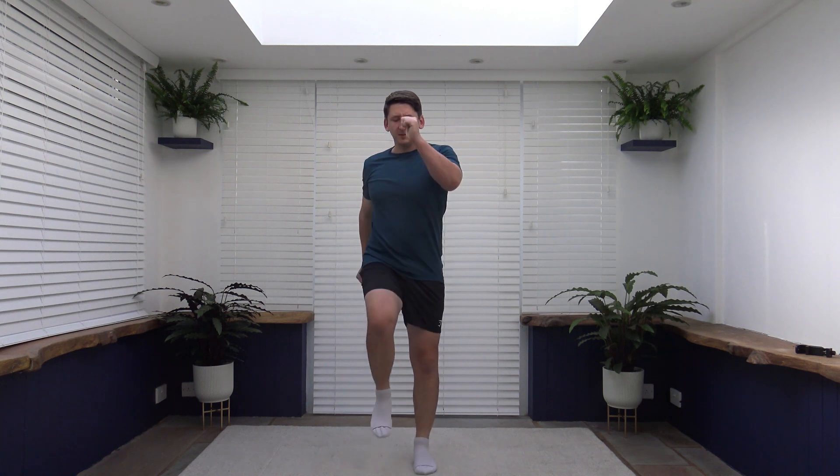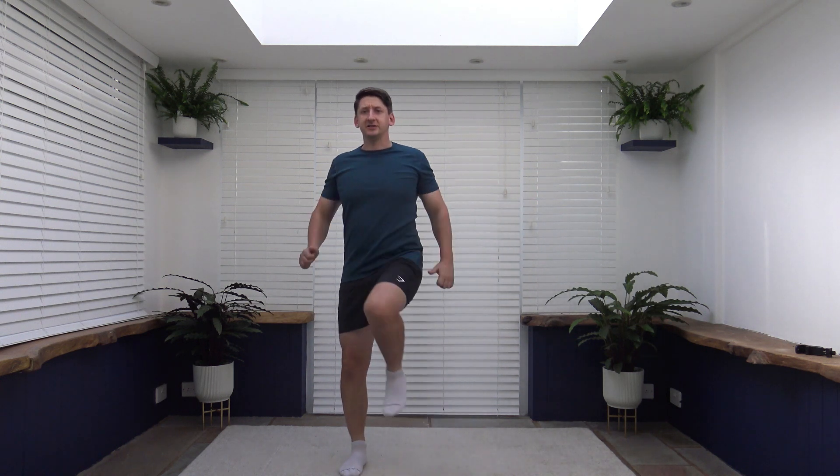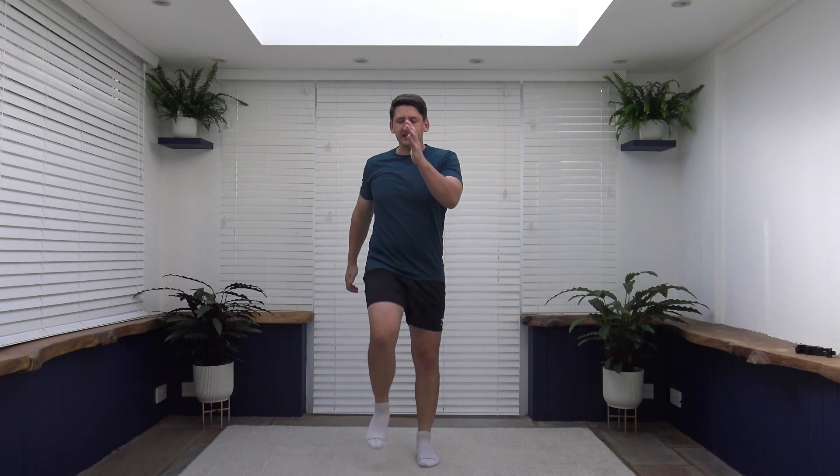Well done, ladies and gentlemen. You've been fantastic. Let's keep this going until the end. Keep that body active. Keep those arms pumping through. So the exercise coming up: back to the first one, a lateral knee drive, nice and slow and controlled. Let's get ready. Three, two, one, let's go. Nice and slow and controlled. Hold the pause so you've got a bit of balance.